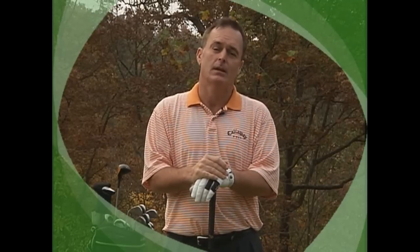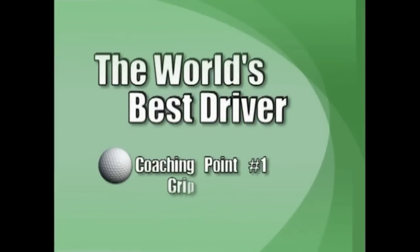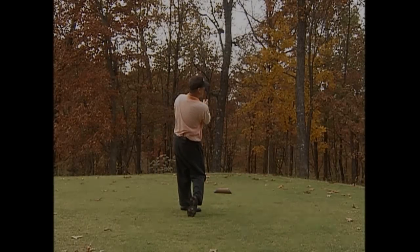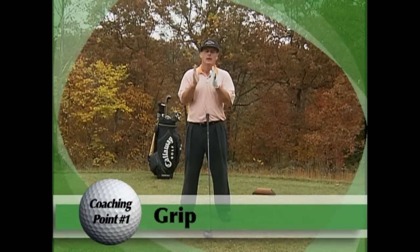Once you buy this videotape, you're not going to want to listen to the introduction the whole time, so let's just go right to the grip and setup and get started immediately. A good grip is absolutely essential in releasing the golf club and controlling the blade. I don't know two more important aspects of the golf game, but it all starts with a good grip.